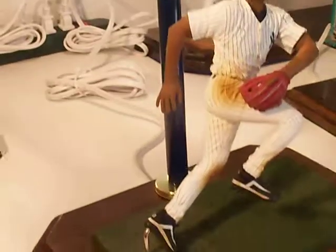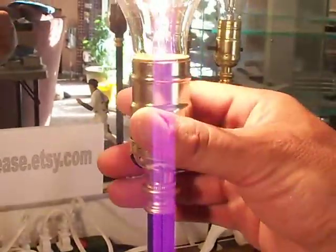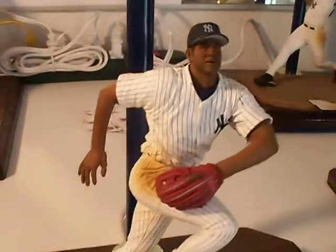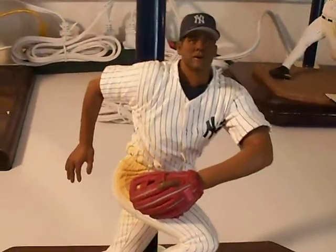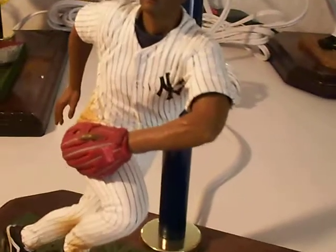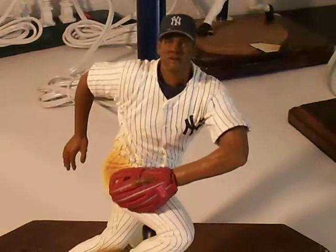Super-gloss finish. You can even see the muscles on his arm. Focus to make that catch, Bernie.